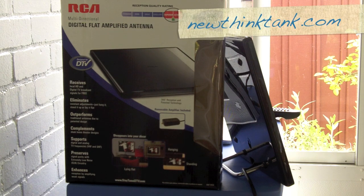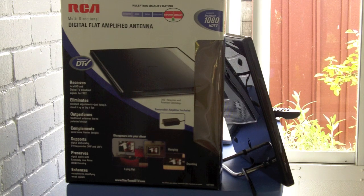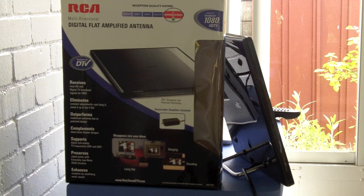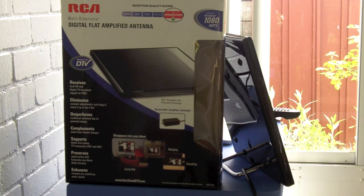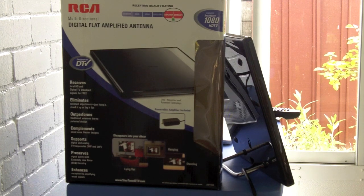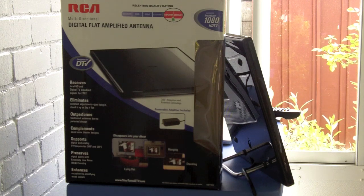I tried out many different antennas and many different digital TV converter boxes. For antennas, the best one I was able to find is this RCA multi-directional digital flat amplified antenna — that's the box right here. That is the best antenna I was able to find, and I'm not being paid by RCA by the way.